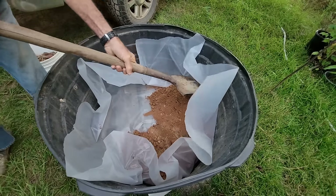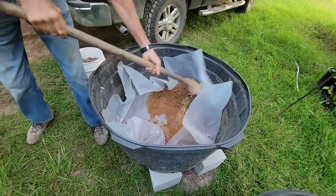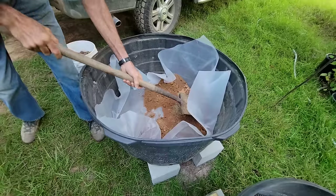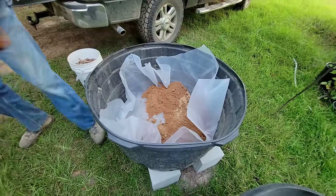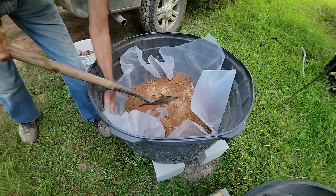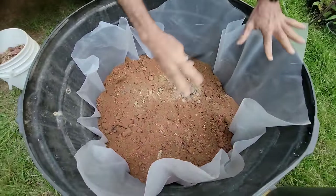We've done this for years over at Deep South Homestead. Our pots over there have a lot of sand, and we were hoping we could find a place over here, and we did — it had some sand. We're going to work our way around the pot, folding the plastic up as we go. Once you get your dirt around here like this, you can trim your plastic.